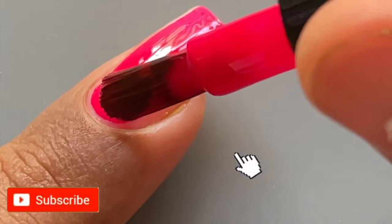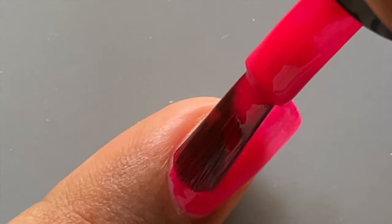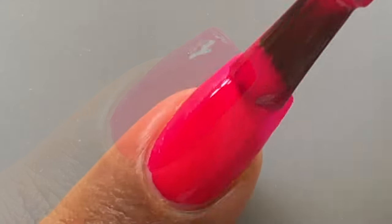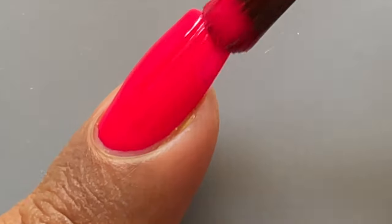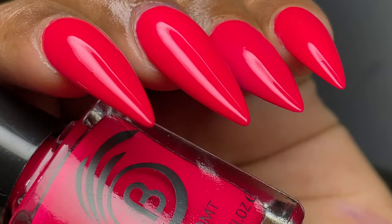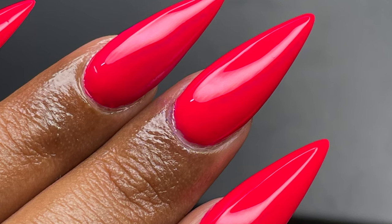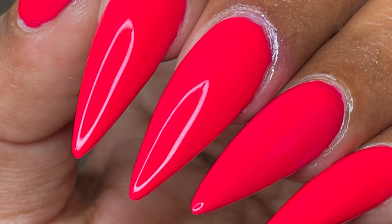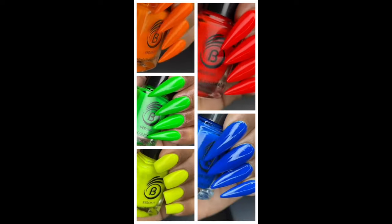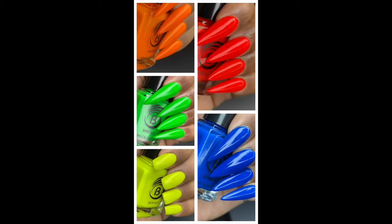I kept the showstopper for last — this one is named Hello Gorgeous. Just as the name says, it's a beautiful polish: a hot pink or neon pink. I loved this polish so much. This is one of the best collections Barom has released; all of their releases are really stunning, but this one I totally loved. That's it for today! If you liked this video, don't forget to like, share, and comment, and subscribe with the bell icon. I'll see you soon on my next video — until then, stay safe and stay happy. Thank you!